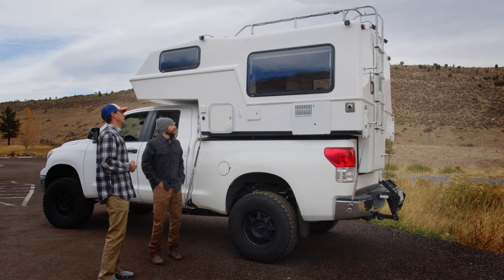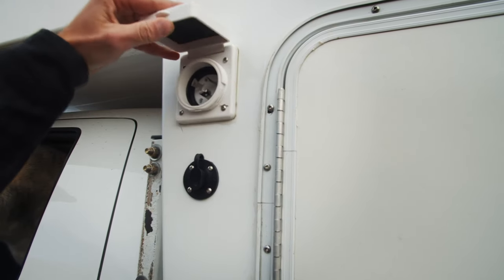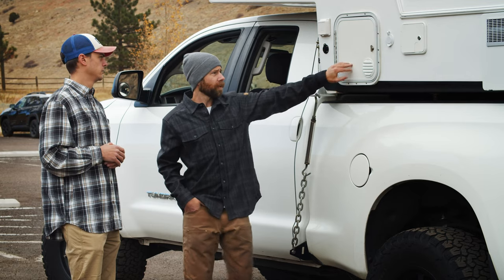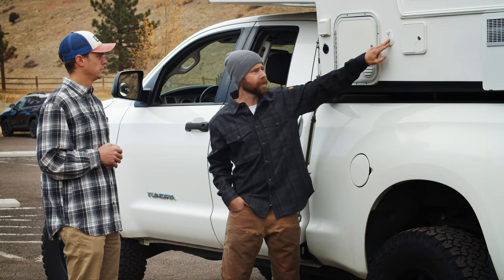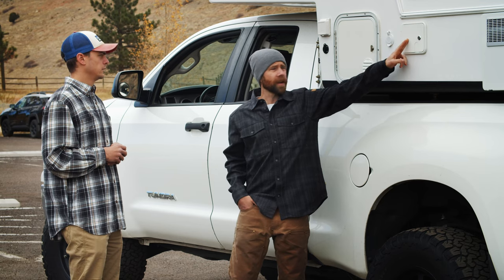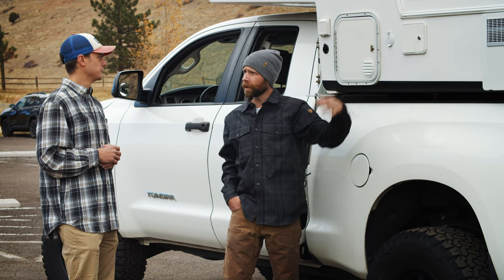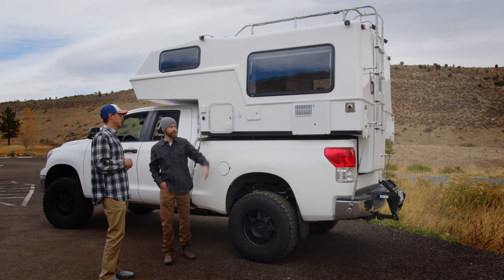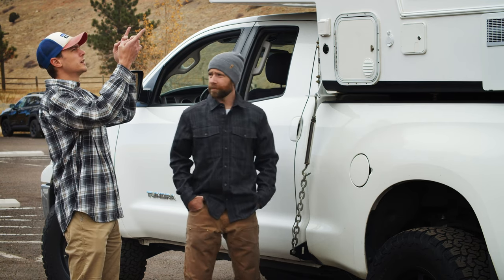Let's talk about some of the equipment along the side. Going front to back: this is shore power, this is for an auxiliary solar panel, this is the propane tank, this is just a 110 outlet, this is a fresh water inlet as well as city water so you can hook right up to a hose and have water pressure. There's a six-gallon water heater, and that's the outlet for the air furnace — so you're set for the winter.